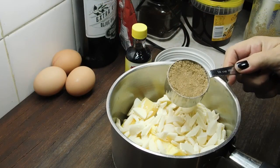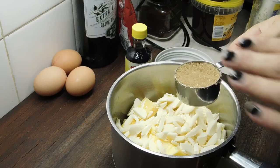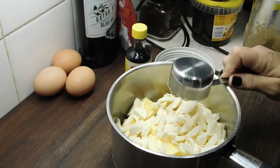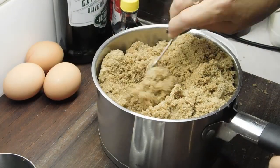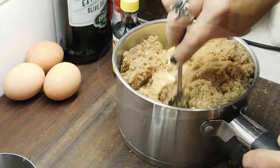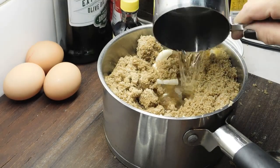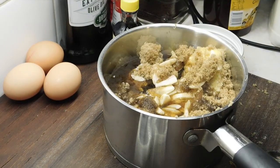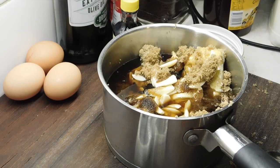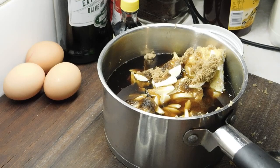Now we want to add 2 and a quarter cups of brown sugar, firmly packed — so when you're measuring it out, really push it down. Made a complete mess everywhere! Just mix that in a bit so it settles. Now we want to add 1 and a half cups of water.